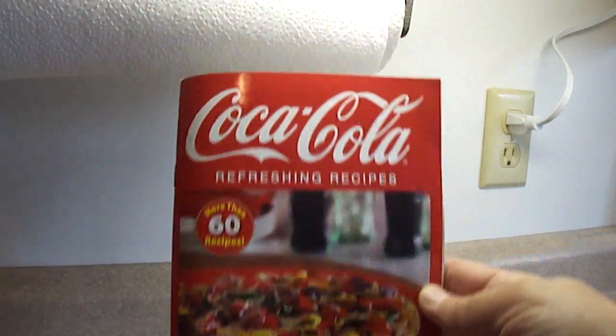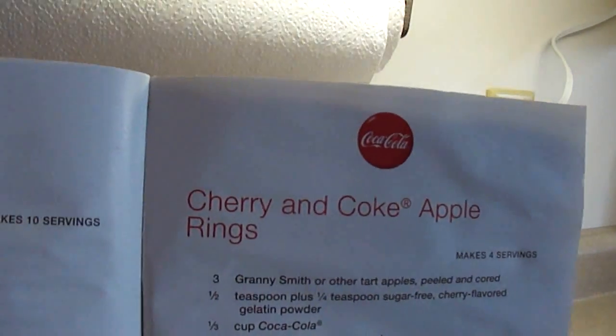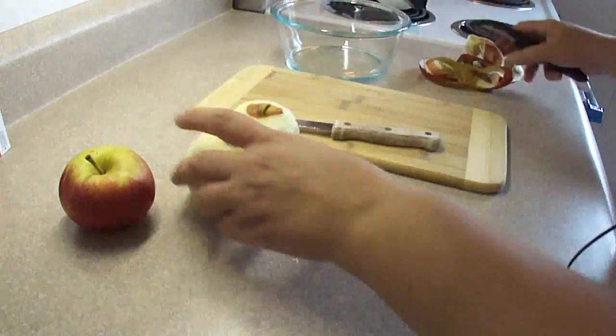Today's recipe is from this little recipe book I found at the grocery store. It's Cherry and Coke Apple Rings — there it is. Now this is actually going to be Strawberry and Coke Apple Rings, and you'll see why in a minute.